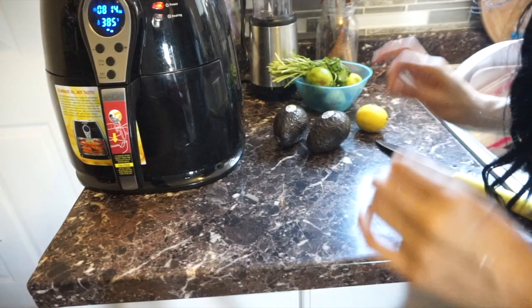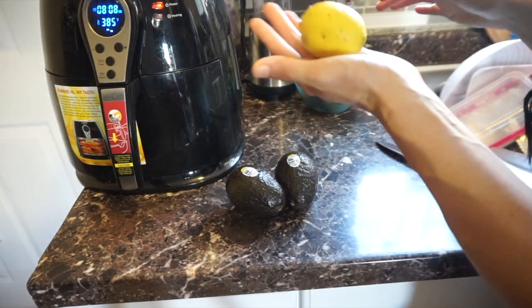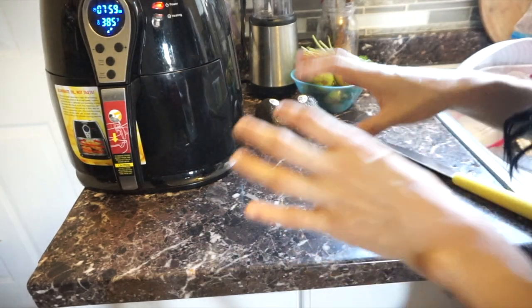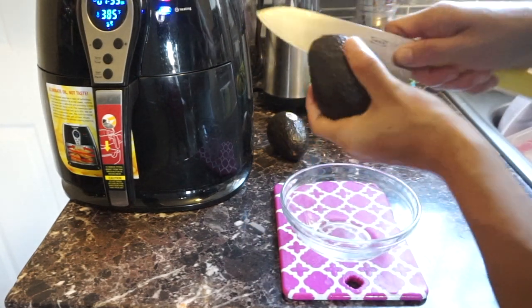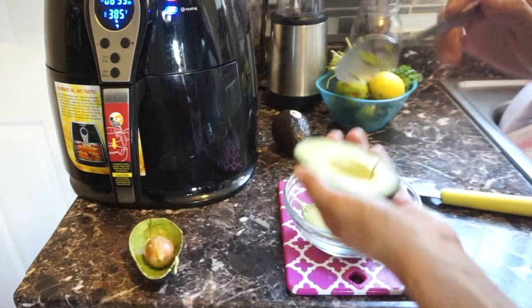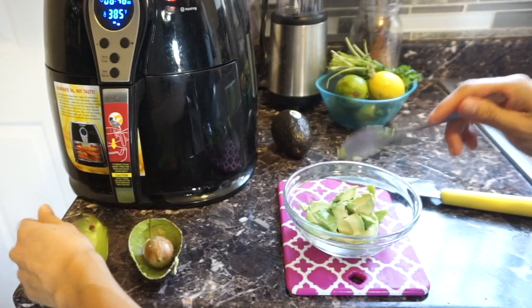Our potatoes and chicken are cooking, so now we're going to work on our guacamole — a super basic guacamole. I'm just going to use avocado, cilantro, and some lemons from my mom's tree. I usually like to add tomatoes and onion, but I don't have any right now, so we'll use what we have. Start by cutting your avocado — make sure it's ripe, otherwise it's going to be disappointing. I think one avocado is enough.